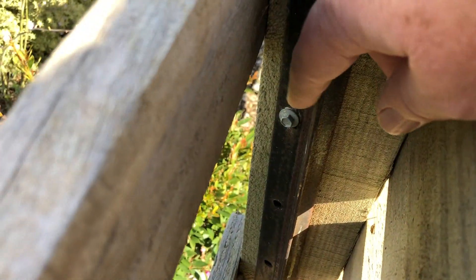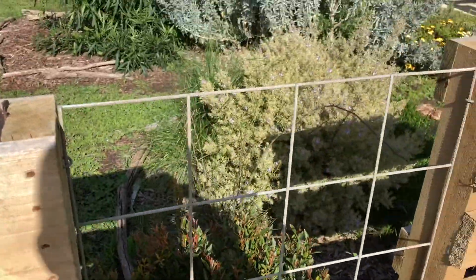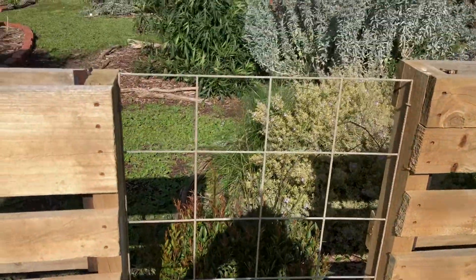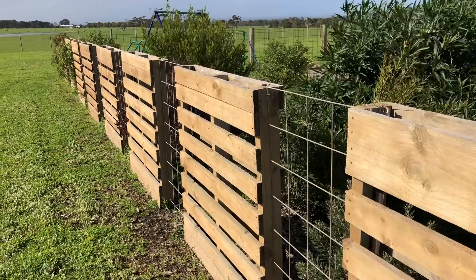You see these screws down here — that's holding really, really well. And then between each pallet, there's just a bit of thin Rio. That's the sort of stuff you can grab from a hardware store. But just breaking it up like that makes the fence look really, really good.